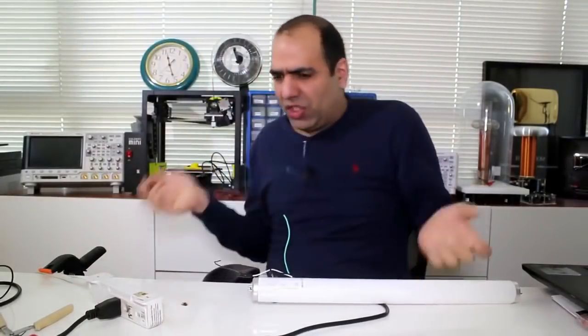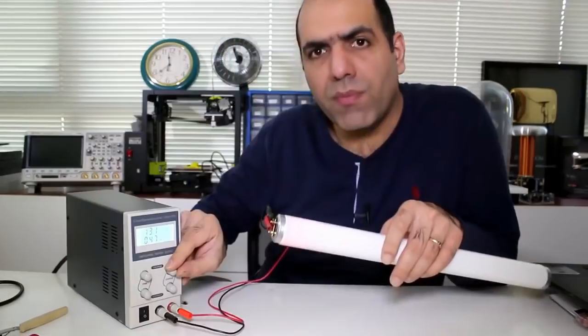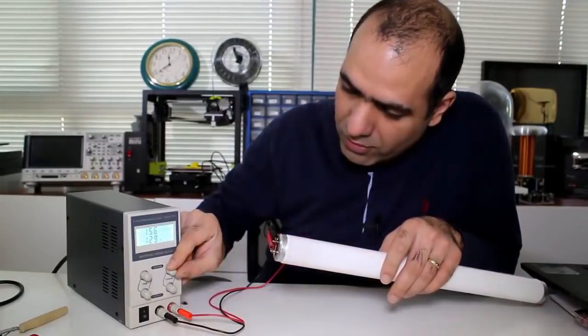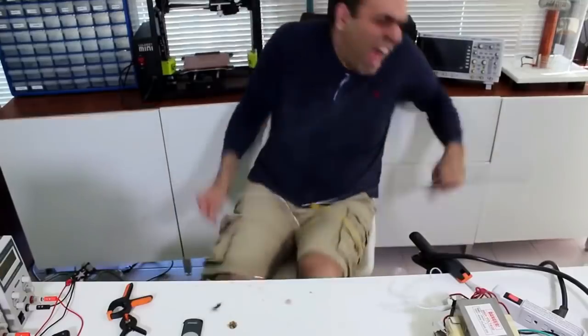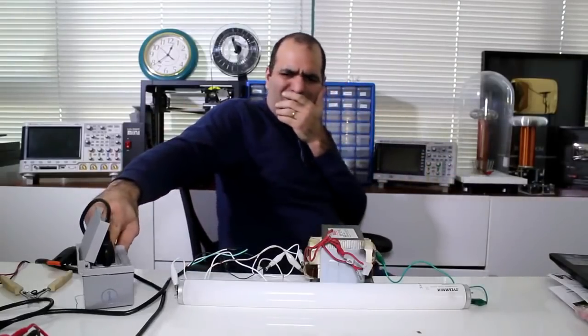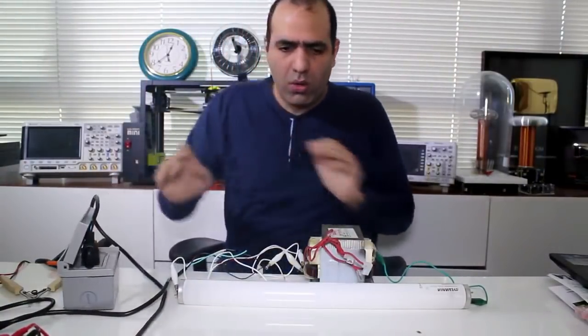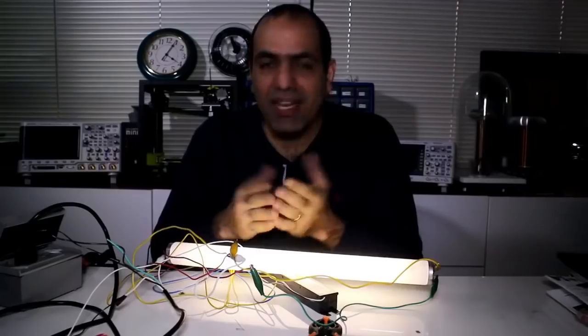F**k — just gonna connect — f**k — touch the other side. F**k! What the hell? Did it pop? You see that? Yeah, I think it's turning on. Yeah, at 15 volt. Did it pop? Something tells me this is not the right setup, but whatever. And happy holidays to everyone — giveaway — I said happy holidays to everyone!